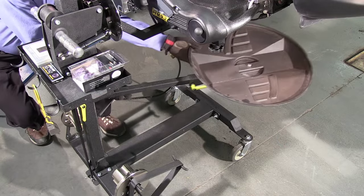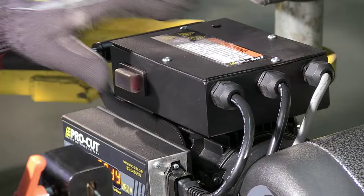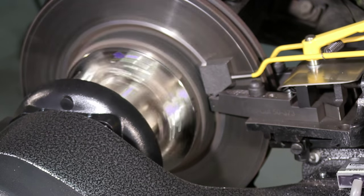Next, position the chip tray under the cutting action. Lastly, start the motor and stand clear of the lathe.